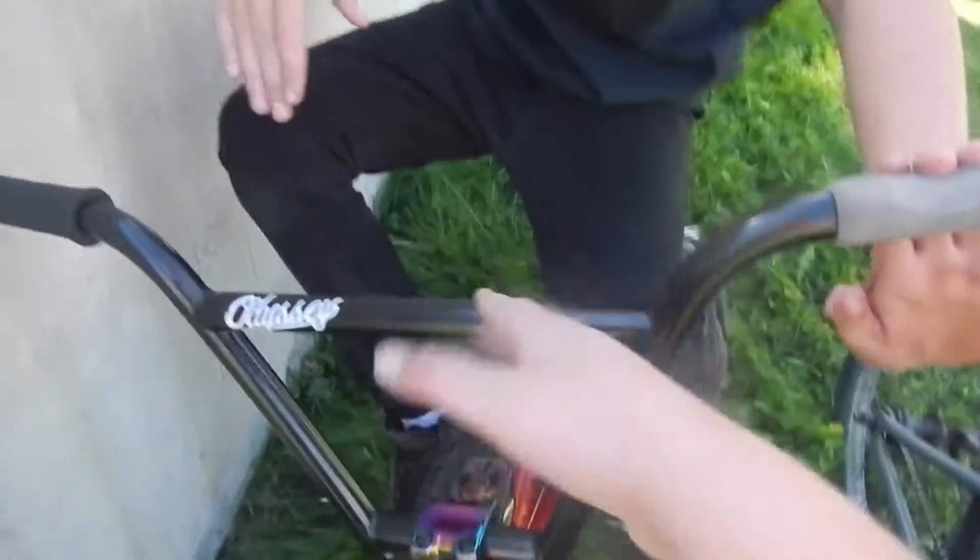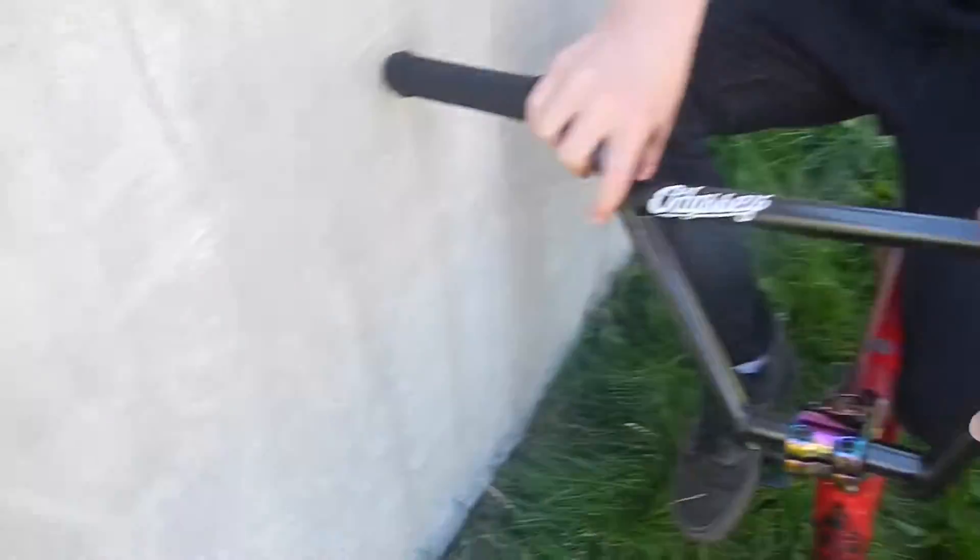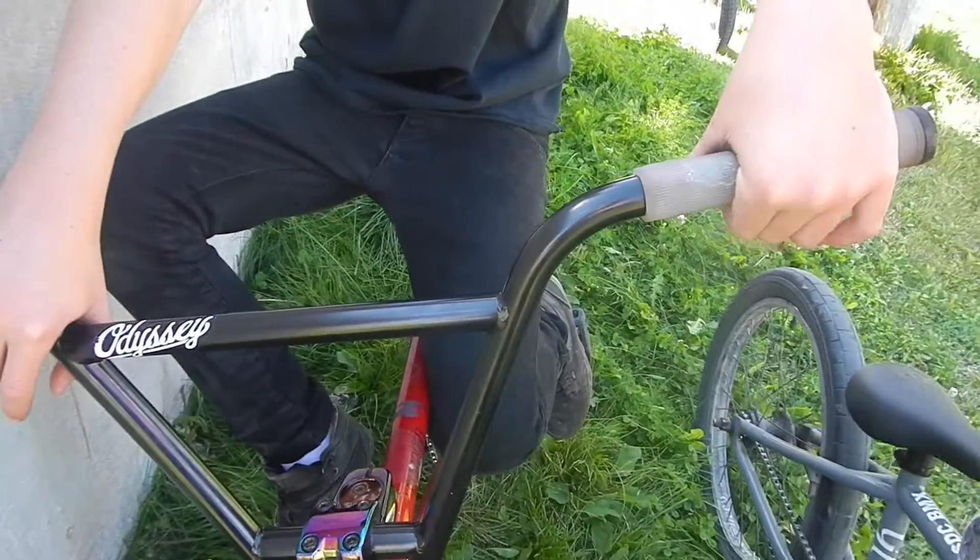We already did the bars — Odyssey 49er bars. Grips: this is an Odyssey feature. This is a Colt Faith grip.